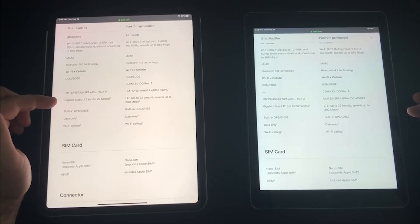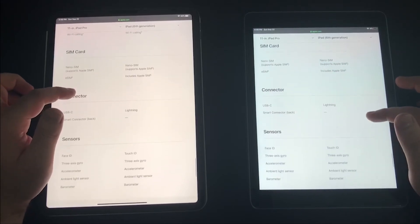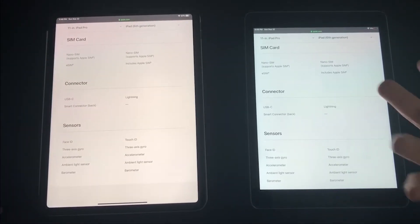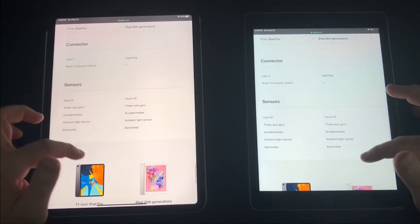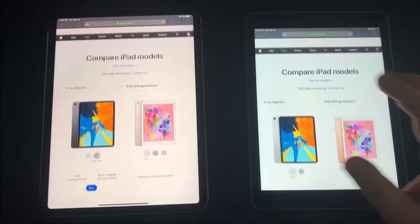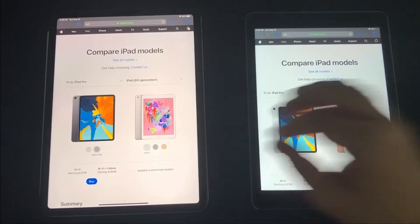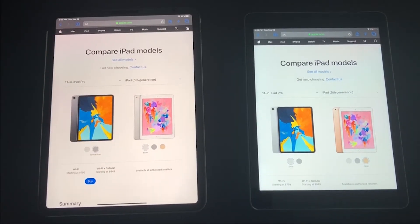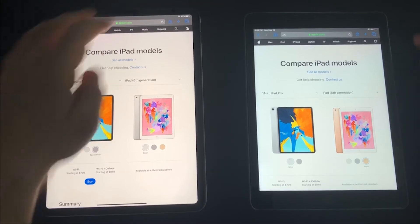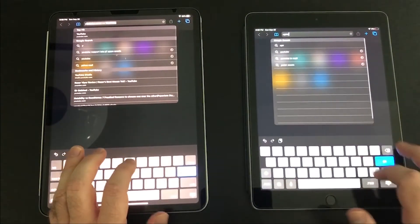The iPad Pro has Bluetooth 5.0 compared to 4.2 on the standard iPad. Bluetooth 5 connects a little faster, has slightly better battery life and better range, though the difference isn't huge. The Pro also supports gigabit-class LTE — around 1,000 megabits per second compared to 300 megabits on the standard iPad — if you buy the cellular version. Overall, the iPad Pro has slightly better everything: faster processor, brighter screen, better cameras, 120Hz, and USB-C.